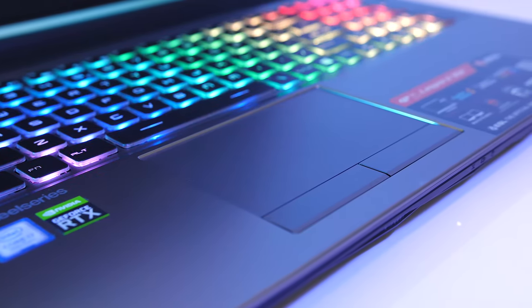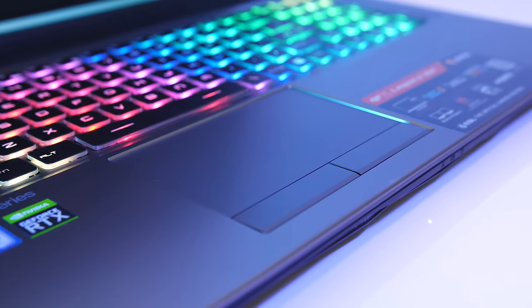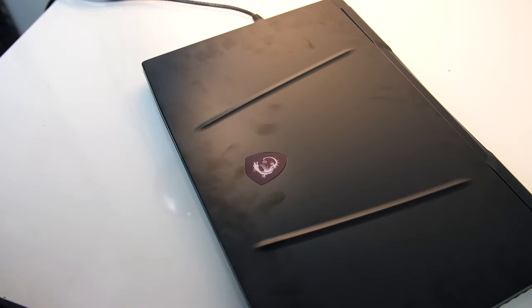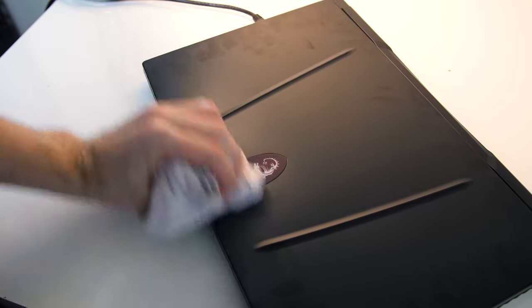The touchpad itself does not click down; however there are separate left and right click buttons below it, which are very tactile feeling and give an audible click. Fingerprints were harder to see on the interior due to the silver colour, however they would show up with the slightest touch on the black metal lid and were also harder to wipe off there.